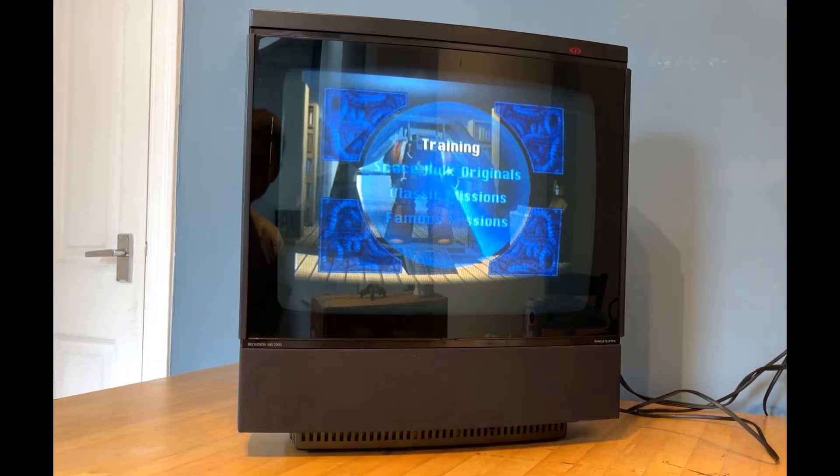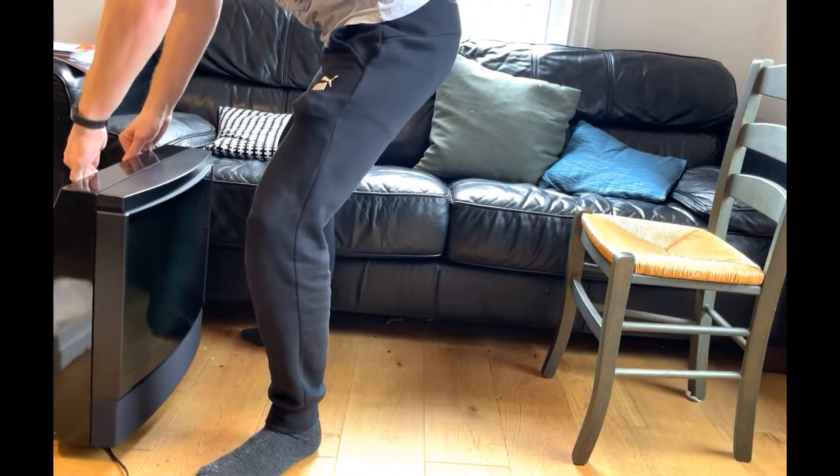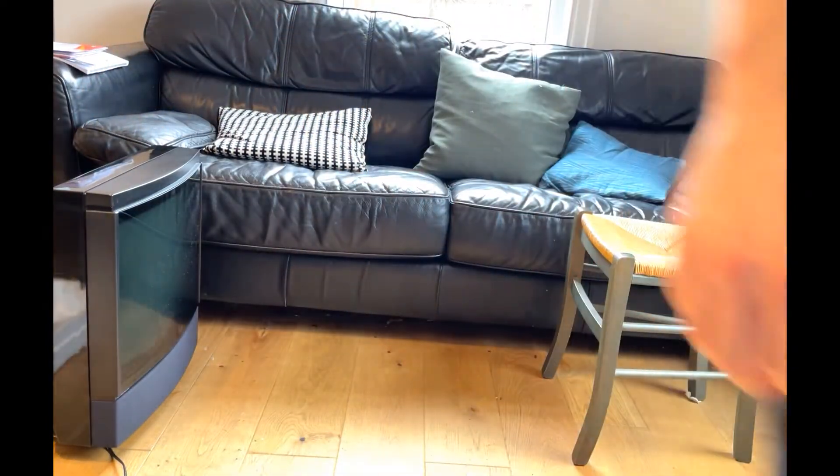Bang & Olufsen said the purpose behind that design was that it gave the impression of lightness and extended freedom of positioning — meaning the TV could be placed anywhere in the room, in a corner or even in the middle of the room.